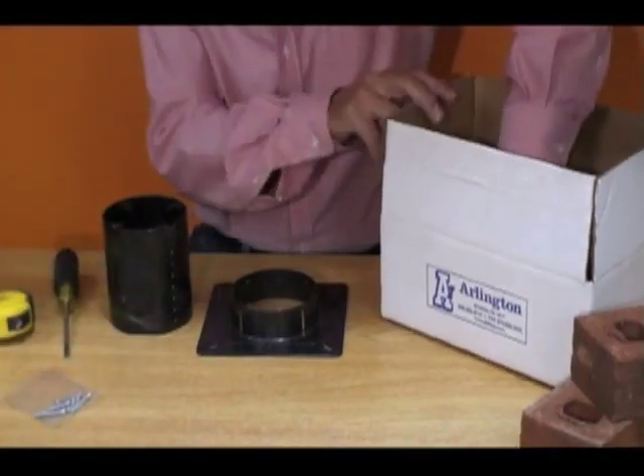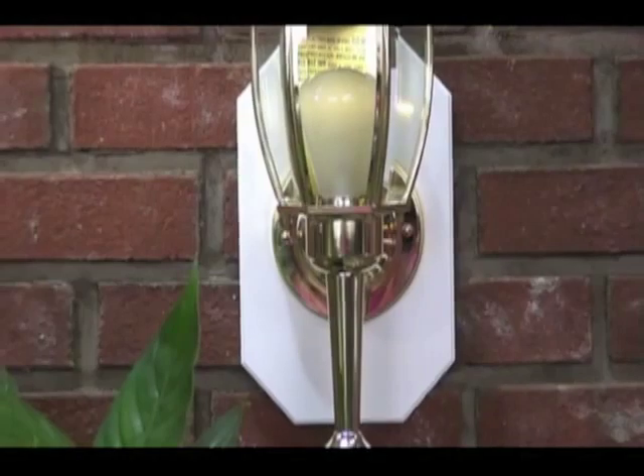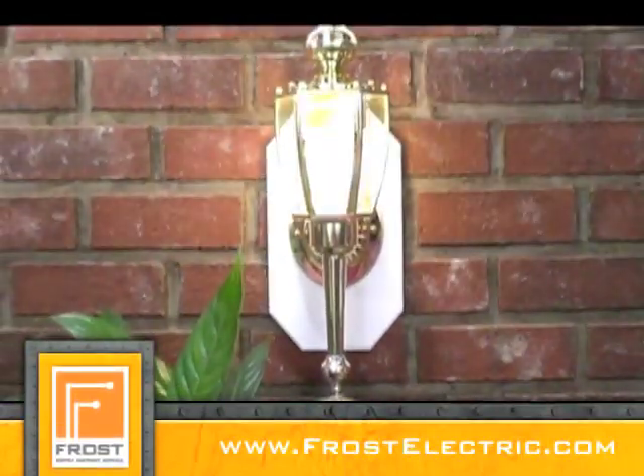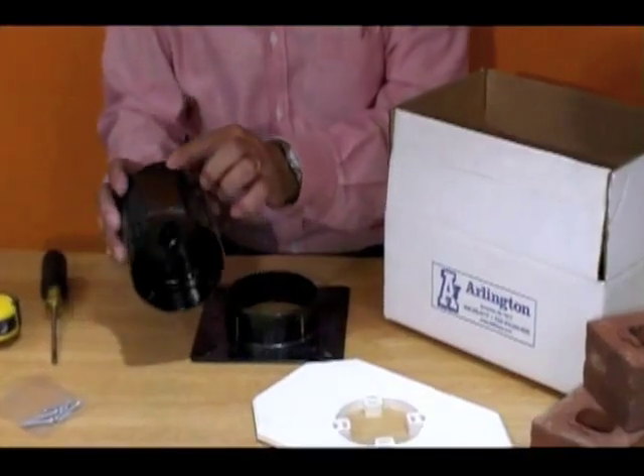The adjustable depth feature of Arlington's 8141 ALP fixture box makes it the perfect choice for installing a light fixture up to 10 pounds on exterior brick or stone. It adjusts to fit stone from 1.5 to 5 inches thick.